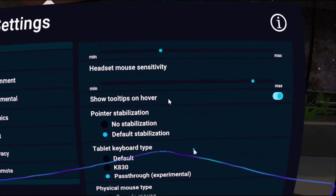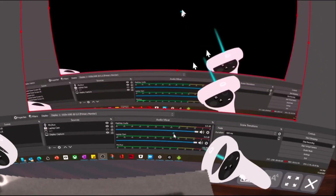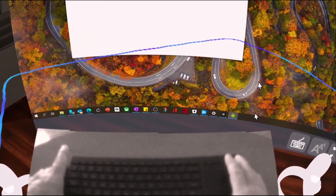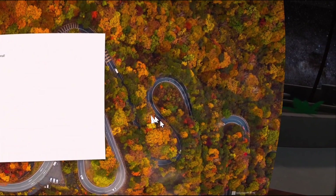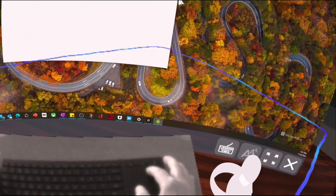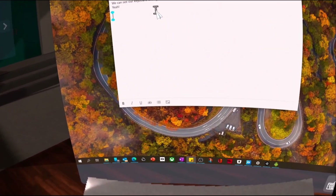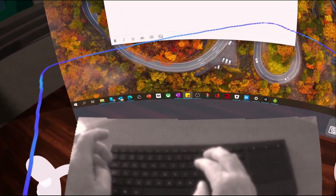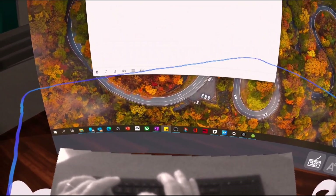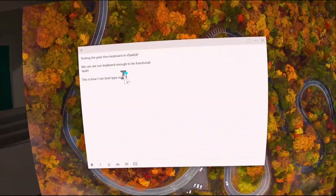You put it right there and bring this up. Let's get rid of OBS. I'll set these down, and there's my mouse. Okay, functional. Kind of see and use it. Let's go here, and for us who are not touch typers, this is how I can best type in VR.